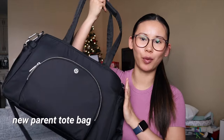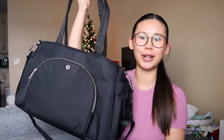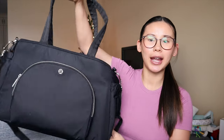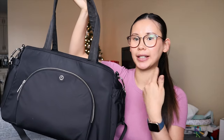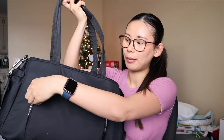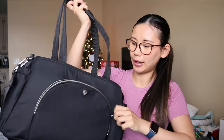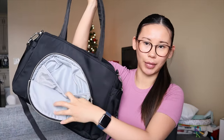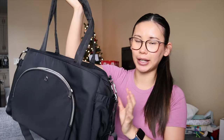To start off, let's go over what the new parent tote bag looks like. This is the newer diaper bag that Lululemon came out with. It is 20 liters in volume — quite large honestly. On the outside it has one main zippered pocket for easy access items, and inside that pocket it has one little mesh pocket as well to store some essentials.